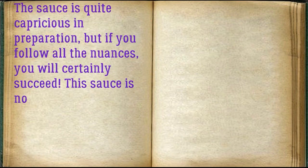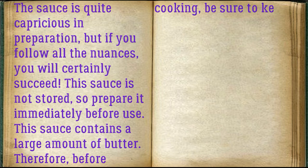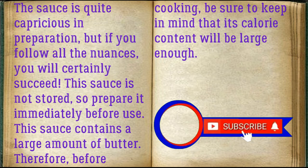The sauce is quite capricious in preparation, but if you follow all the nuances you will certainly succeed. This sauce is not stored, so prepare it immediately before use. It contains a large amount of butter, so keep in mind that its calorie content will be quite large.